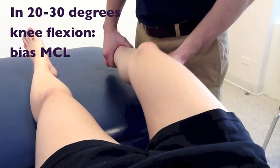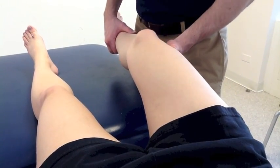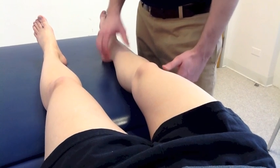So now I'm going to test your knee slightly flexed. Go ahead and relax. I'm going to apply the same forces. Any symptoms? No pain. Good.